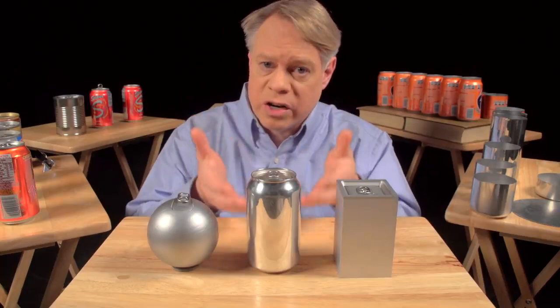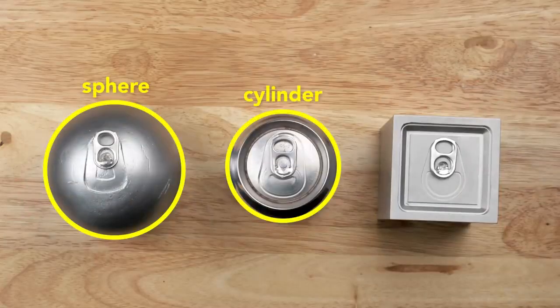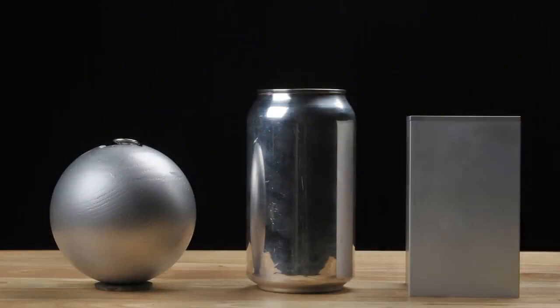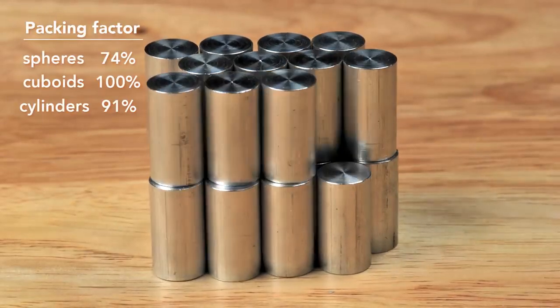So, to create a can, engineers use a cylinder, which has elements of both shapes. From the top, it's like a sphere, and from the side, it's like a cuboid. A cylinder has a maximum packing factor of about 91%, not as good as the cuboid, but better than the sphere. Most important of all, the cylinder can be rapidly manufactured.